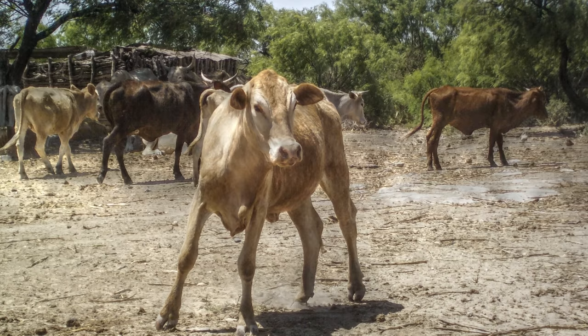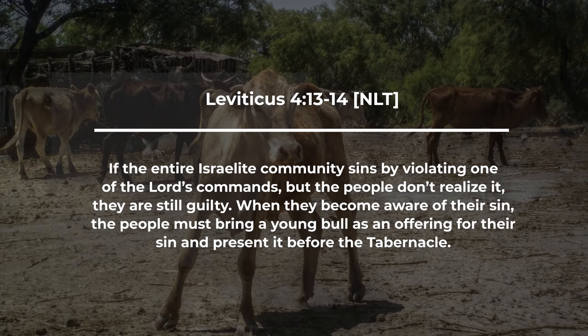It also says that if the entire congregation was guilty of some particular sin, Leviticus says: if the entire Israelite community sins by violating one of the Lord's commands but the people don't realize it, they are still guilty. When they become aware of their sin, the people must bring a young bull as an offering for their sin and present it before the tabernacle. That's the second group of people required to bring a sacrifice — the community at large.